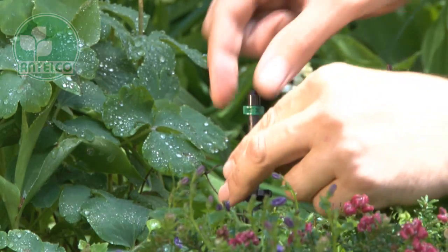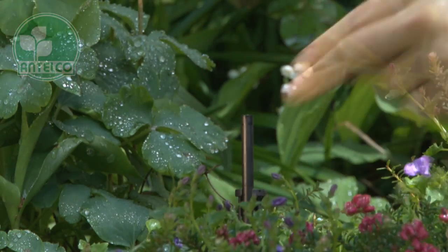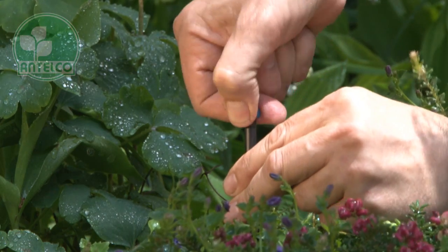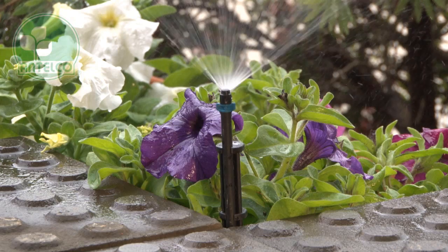The quick thread connection and winged grips allow fast installation into rigid risers or Antelco Asterstake adapters. Use with Asterstakes and rigid risers to elevate the spray pattern.